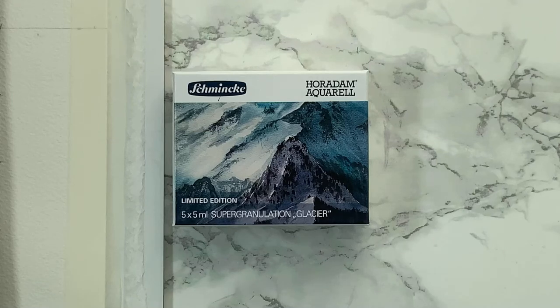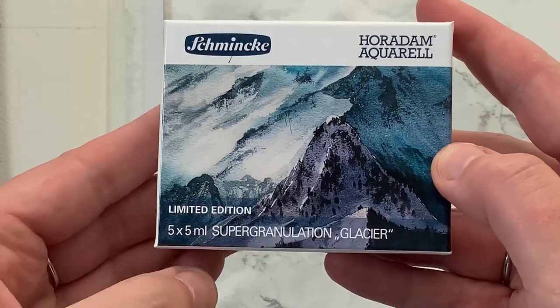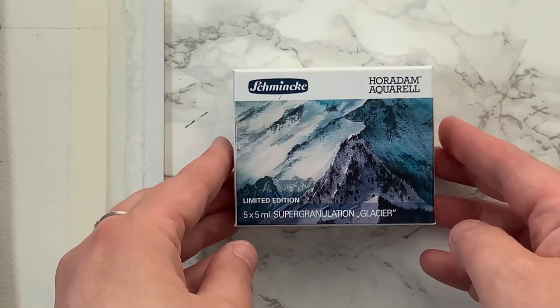Hi there, welcome to my channel. So today we're going to be looking at this limited edition super granulating glacier set by Shmika Horden.